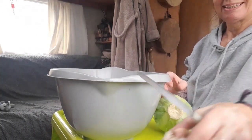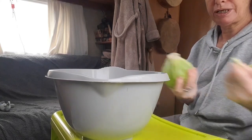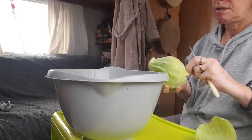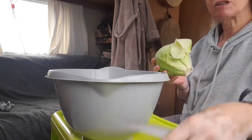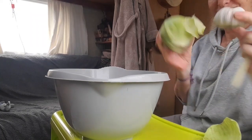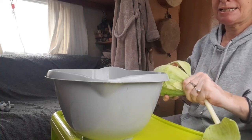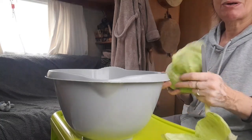Good afternoon everybody, hope you're all okay and enjoying your weekend. So today I'm going to make something — can you guess what I'm going to make with these two? Well, there's three ingredients but I forgot to get one out. Any clue what we're making today? I'm going to make sauerkraut.